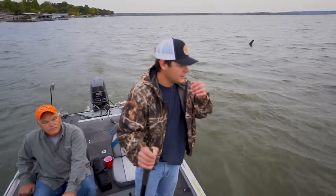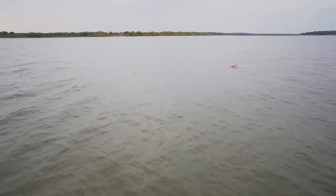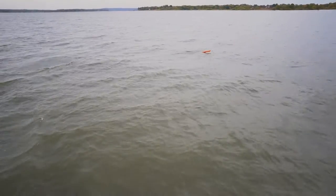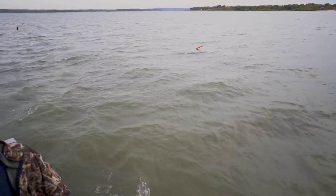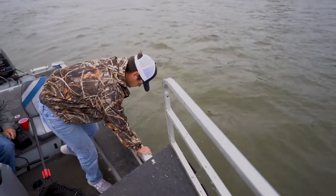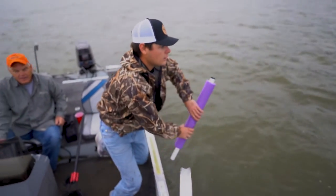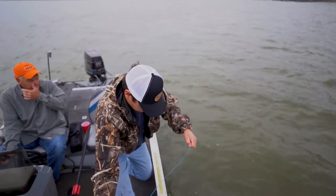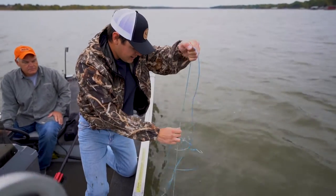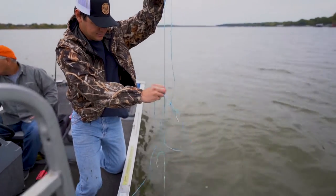There's definitely one on that orange one. Oh yeah, it's really popping right here. I'd like to pull up on one and it goes completely under. First empty jug — there was one on here. See how it's all slimed up? He cleaned that off. He got off.